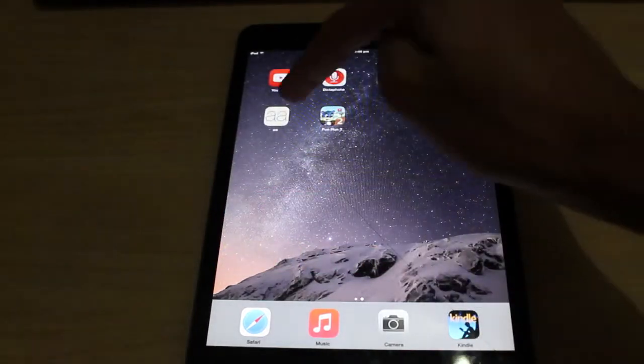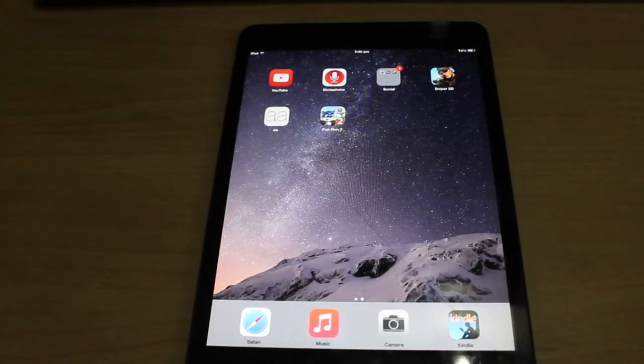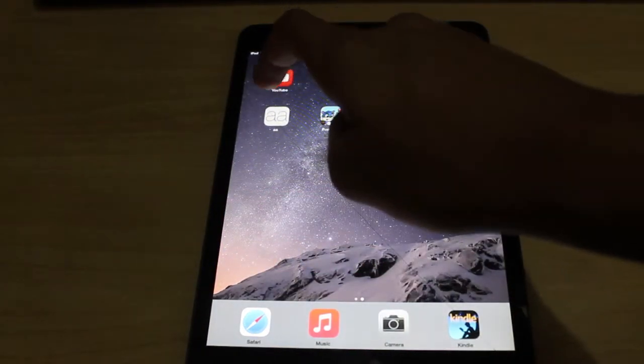Sorry, I'm on the wrong screen. This time I'm gonna be showing you about a game called 8A. Let me just open it up.